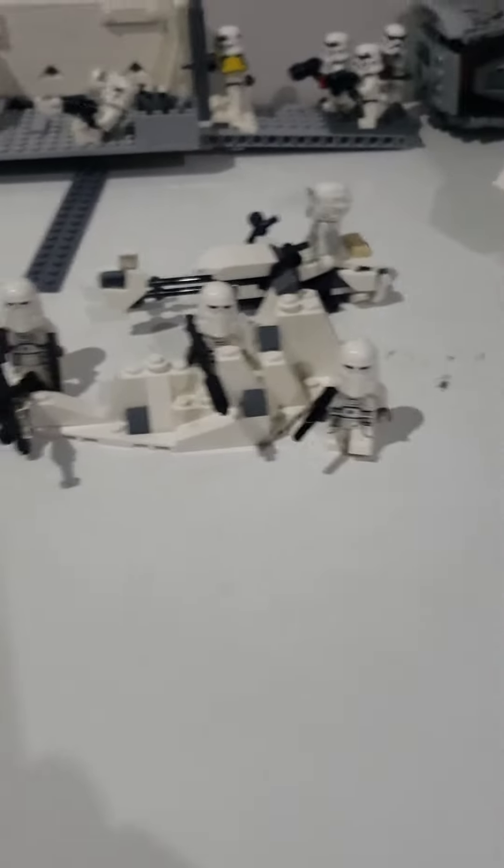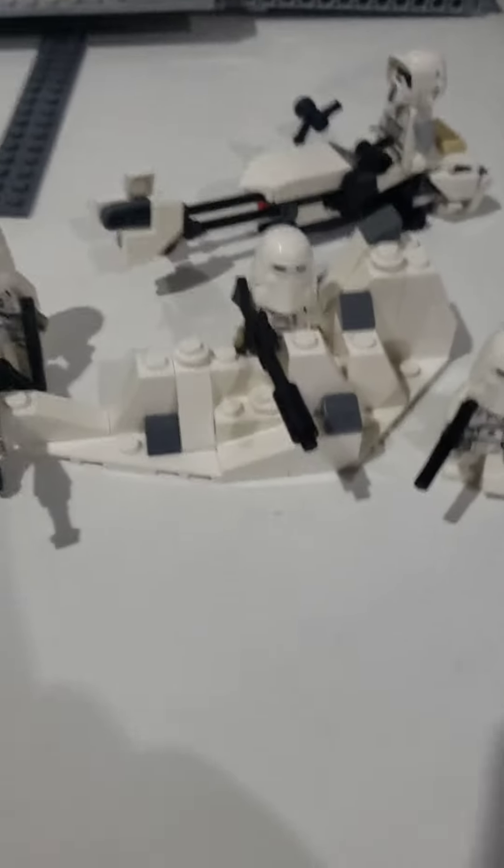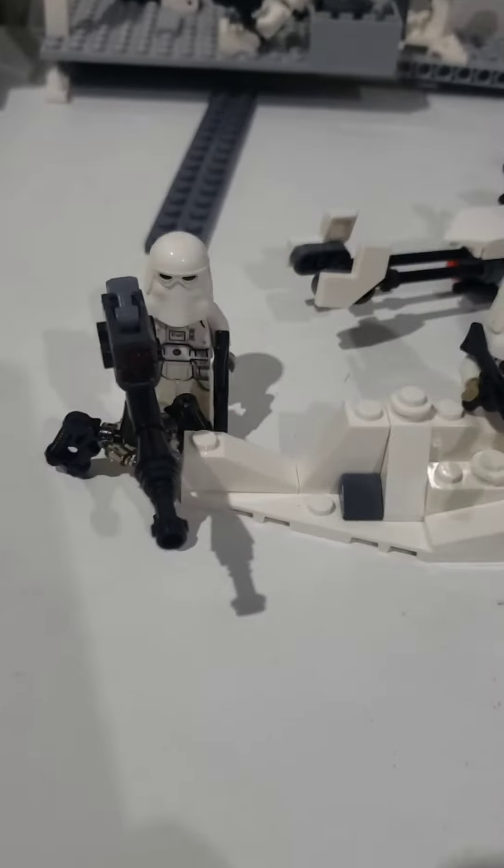This isn't much for a set, but it is a battle pack so it is 30 dollars. You can get the speeder which the scout trooper goes on, you get this area, and you get the gun. And let's fire it.